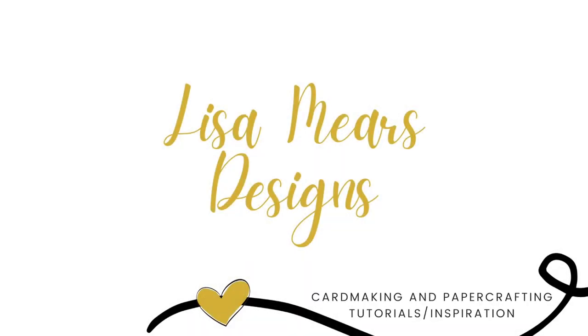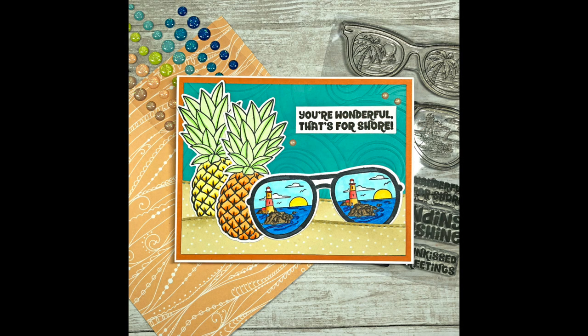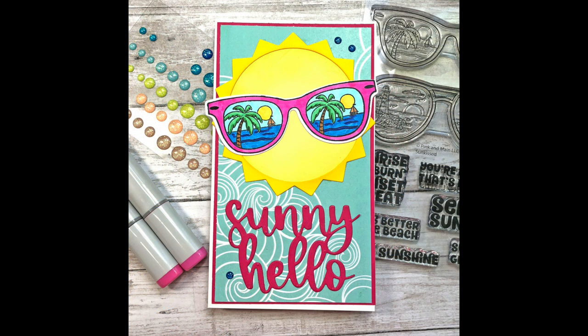Hi everyone, it's Lisa. Thank you for joining me today. In today's video, I'm going to be making two cards with Pink and Main's Sunkissed Stamp Set.